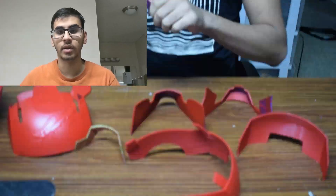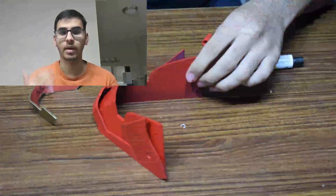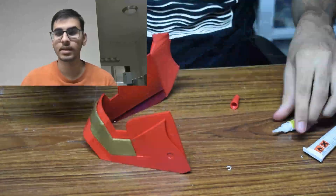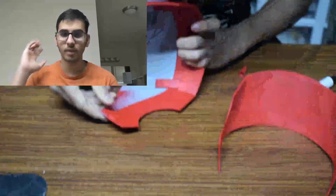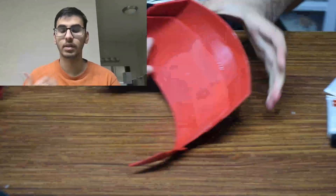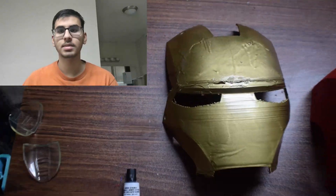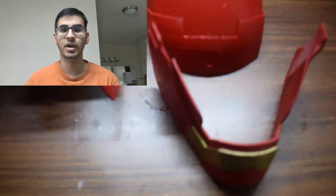Then it was on to the mechanism. I used two servo motors inside the helmet to move the faceplate up and down. This was a little tough as I had to route the wires from the inside, and I also had to have a button on the outside, preferably by the ear, to make the faceplate go up and down. The electronics were pretty basic: an Arduino Nano, two servo motors, and a simple button to control the movements.